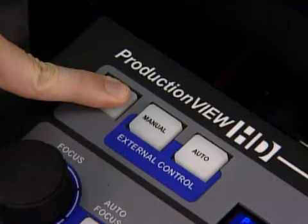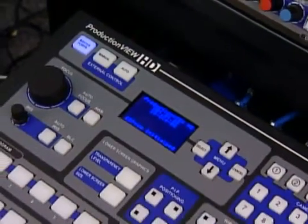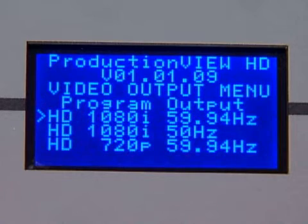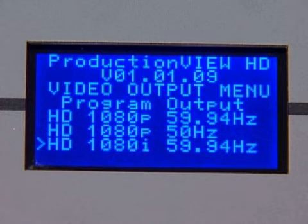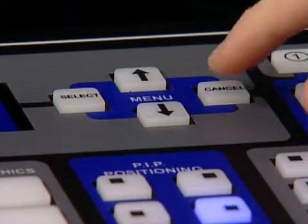After connecting all of the inputs and outputs, power up the system. After initializing, a menu will appear on the screen. Arrow down to the video output option and then select program output. A menu will appear that shows all of the resolution output options. For our setup, we have chosen 1080i video. Once the output is found, press select, then press cancel to exit out.